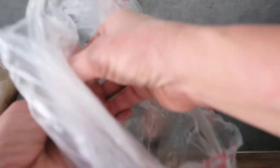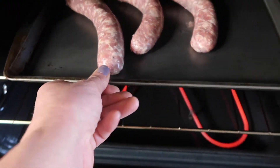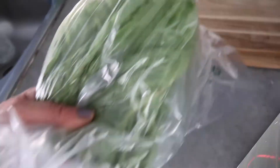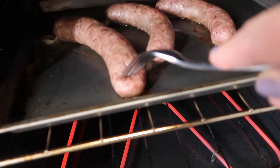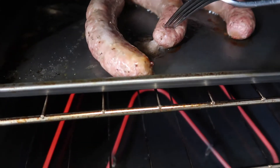Remember to preheat the oven for 10 minutes before you put them in. Once you cook it, cook it at 350 degrees for one hour. I'm going to flip it over — this smells super good.